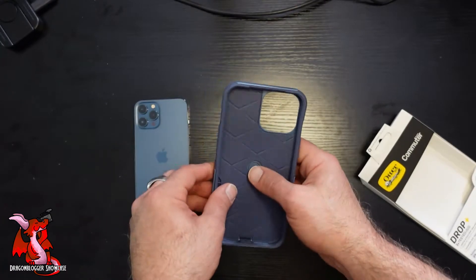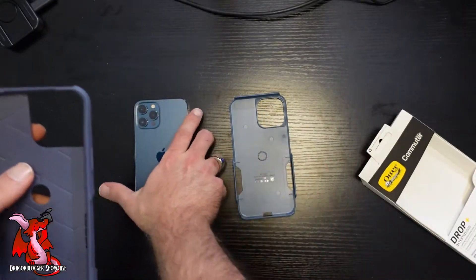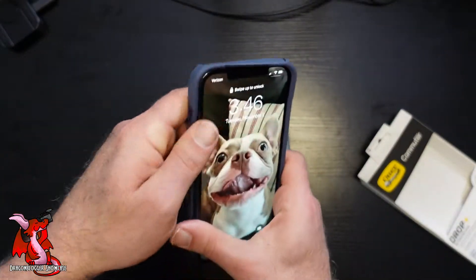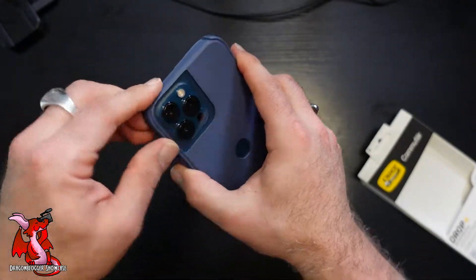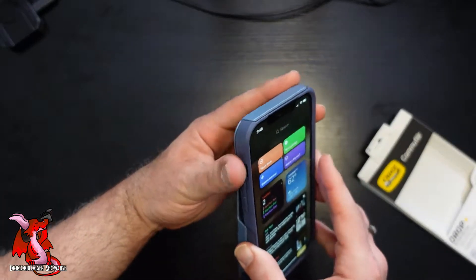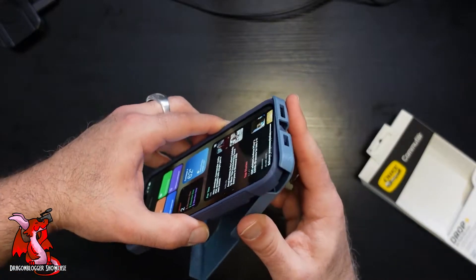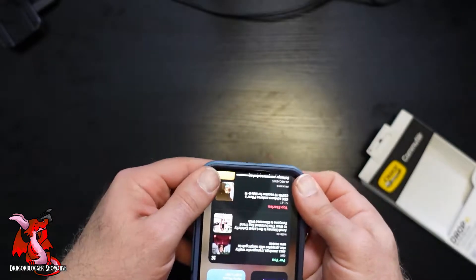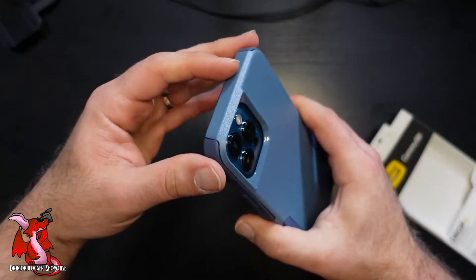To put the Commuter case on, all you need to do is pop off the rubber silicon part, put the shell separate for now, slide your phone into the rubber silicon here, and make sure it's nice and slotted in place. Then you put the bottom on first to make sure that the plug port goes in, and then slide that in like that — and you are good to go.